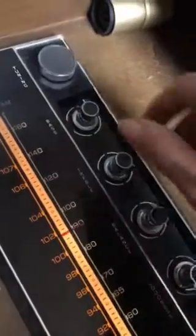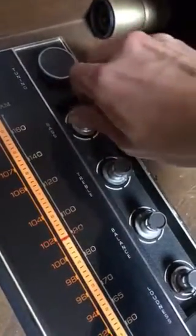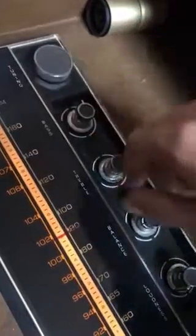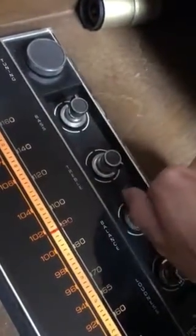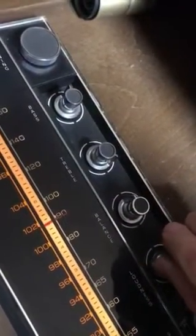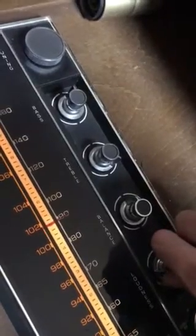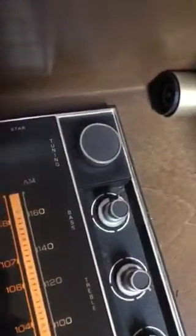Down there it has an AM/FM radio, and you can control bass, treble, balance, and of course loudness. You can hear some of those crackles in there. This is pretty awesome, and of course you have your tuning up there.